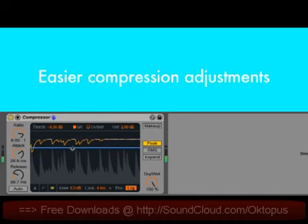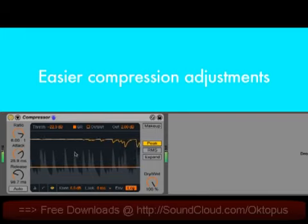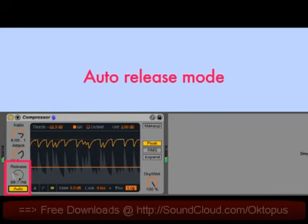This view is really handy for fine-tuning your compression amounts. This line represents the threshold, and as you drag it down to meet the peaks in the audio, the upper line shows the changes in gain reduction. There's a new auto-release mode, which disables the manual release control and automatically adjusts the amount of release time based on the signal that you're processing.